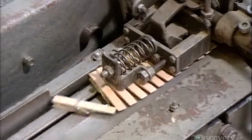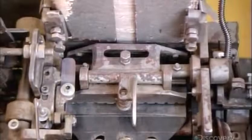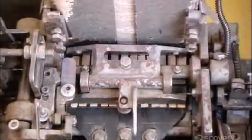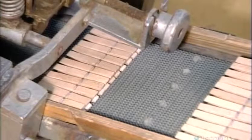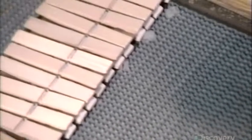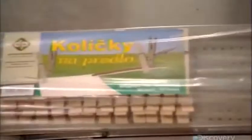The finished clothespins drop onto a conveyor belt that transports them to the next machine, which groups them by the dozen. From there, it's off to the packaging machine, which is preset to assemble a specific retail format. This is a 36-count package, so they've set the machine to stack three dozen clothespins. After placing a paper label on top, the machine shrink wraps the package.